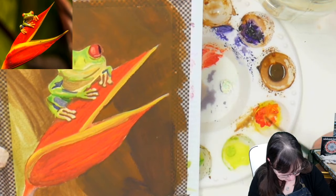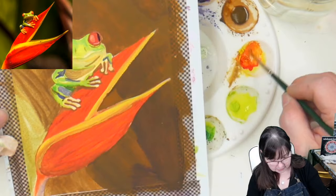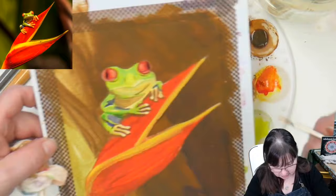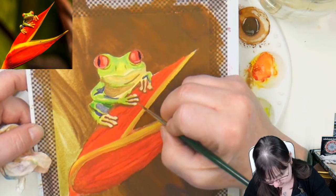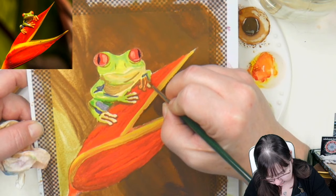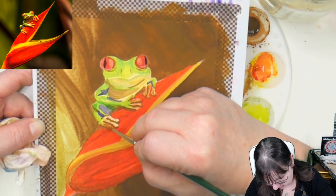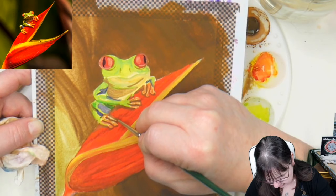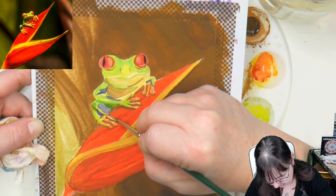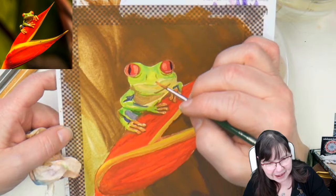I'm going to grab some of this yellowy-orange color, take it over onto the white, and give him some color — actually it needs to be more yellowy-orange — onto his fingers. Just a bit, leaving some of that lighter color underneath. Out here on his toe there are going to be some highlights. He is a froggy with sort of that damp skin type of feel.